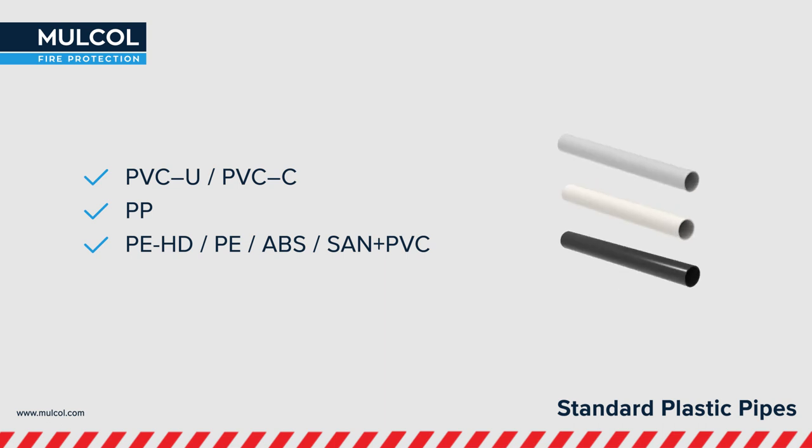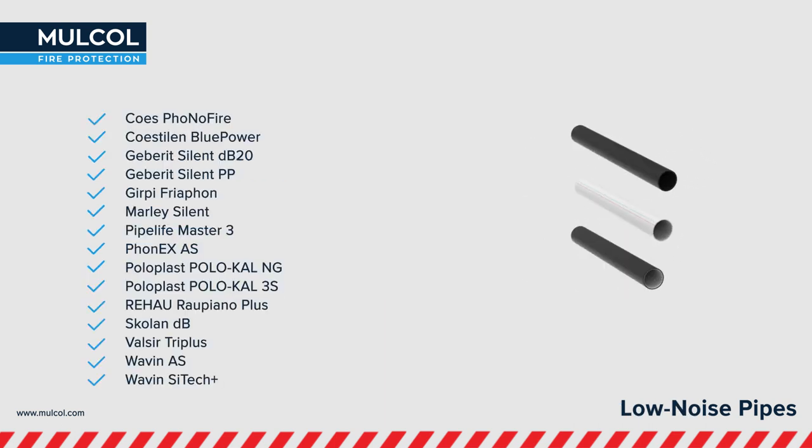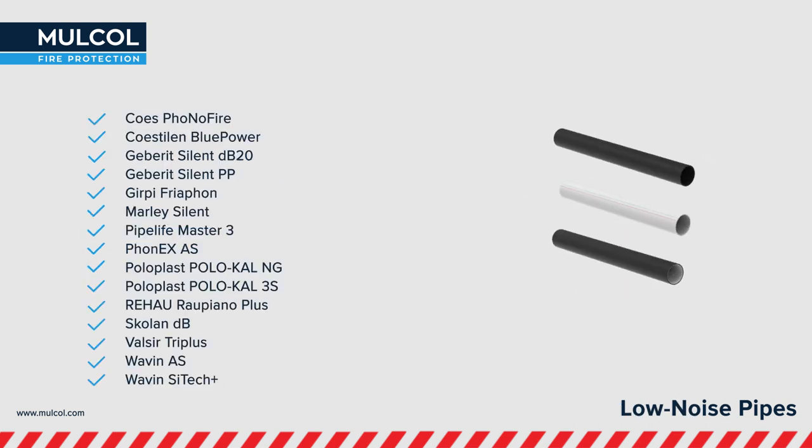PP and PEHD. As a modern premium producer of innovative passive fire protection materials, Molcol has tested the most recent plastic pipes available in the market — for example, the Geberit Silent, Wavin SitTech and Rehau Rapiano Plus pipe, used in low noise wastewater systems.